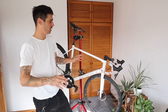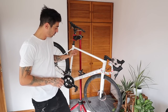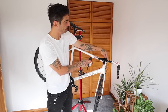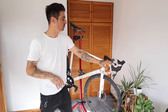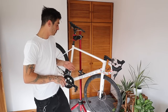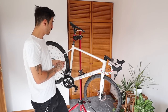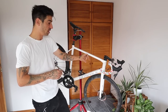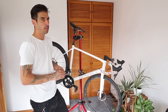Let me run you through the build quickly. Windspace SLC 2.0 frameset - the disc version, size extra large. I have the integrated bar and stem combo; you can actually feed the cables through it to completely hide them. We went with the outside cable setup for now, but I'll probably book it into a bike shop to get them hidden inside for a cleaner look. SRAM Red eTap groupset - the older 11-speed, not the AXS one. Fabric Scoop saddle with titanium rails on a carbon seat post. Goodyear Eagle F1 tyres set up tubeless, and a set of 38mil deep carbon wheels with flat-bladed carbon spokes and ceramic bearings.